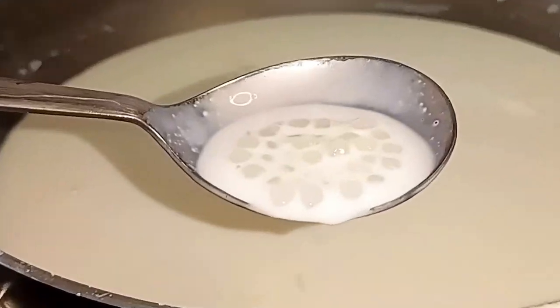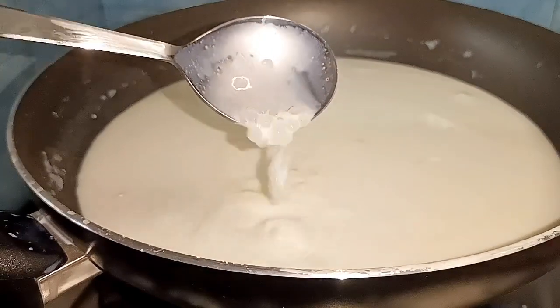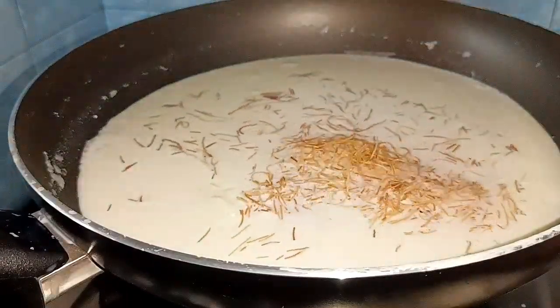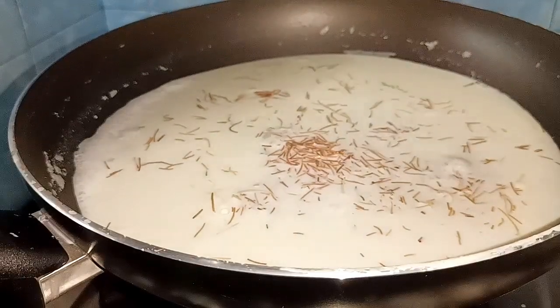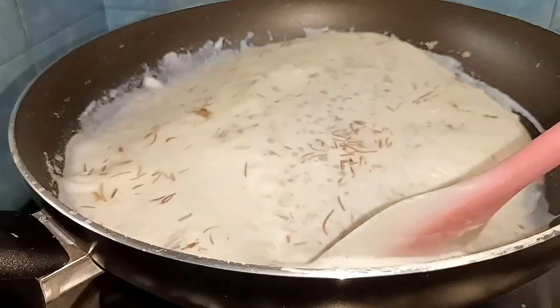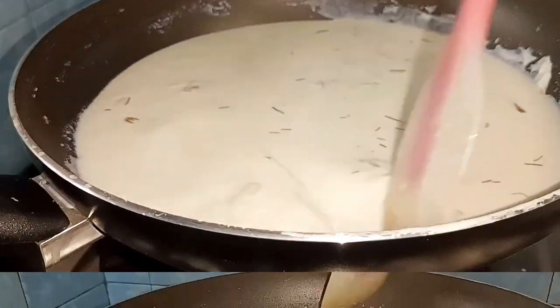Let's add a yellow color. Then you can add some seeds. Now we are going to add some seeds. When you have it, add some seeds.